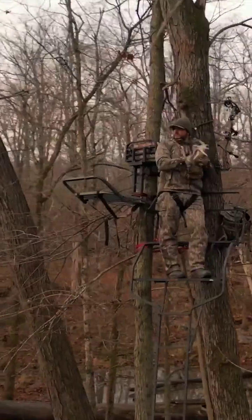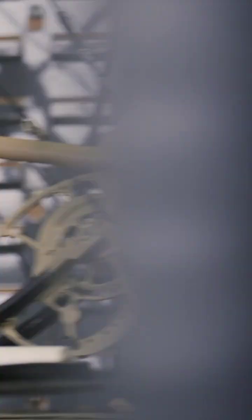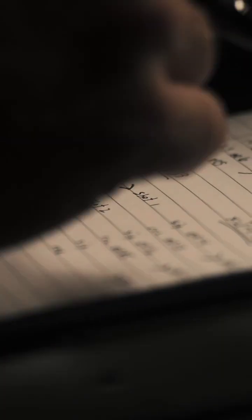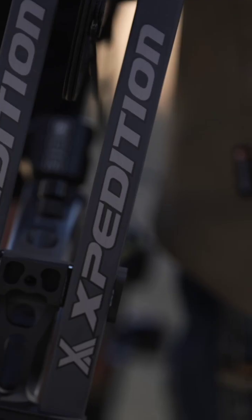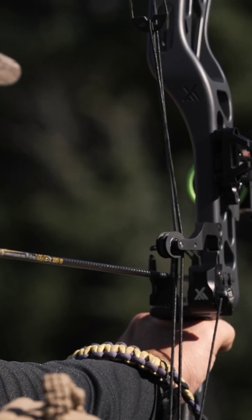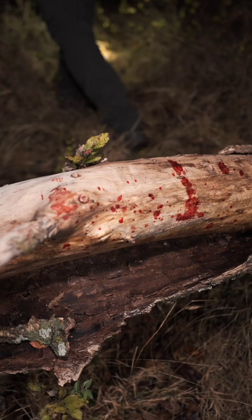Magnite is one of the most significant breakthroughs in archery materials in over a decade. This cutting-edge alloy is 30% lighter than traditional materials, while offering superior vibration and noise dampening. Despite its remarkable lightweight and performance benefits, Magnite maintains the strength and stiffness archers demand. Priced competitively with other carbon bows, it delivers unmatched innovation and value.